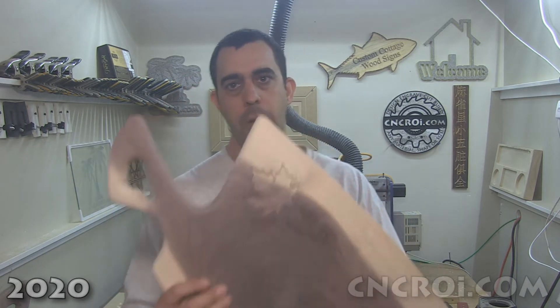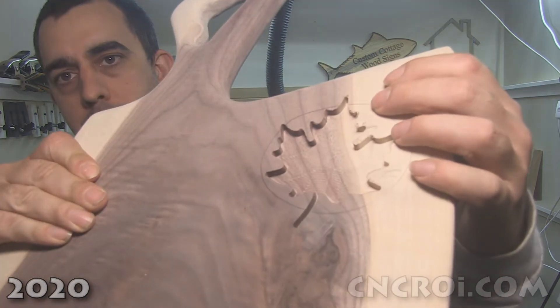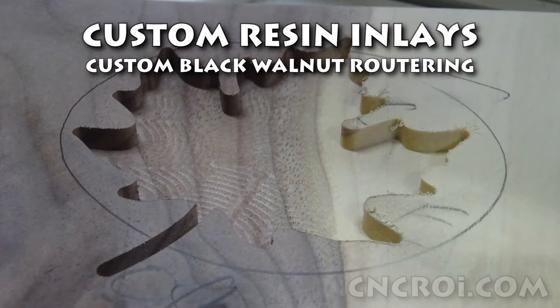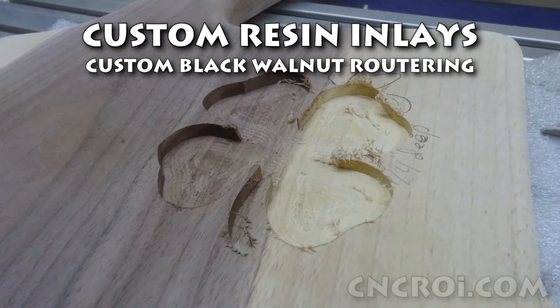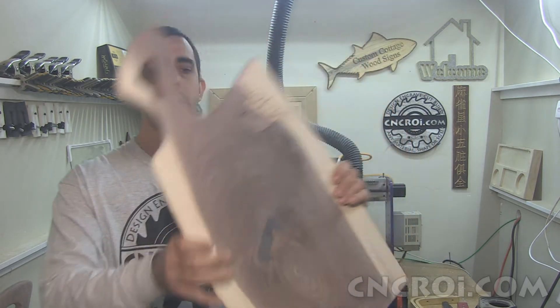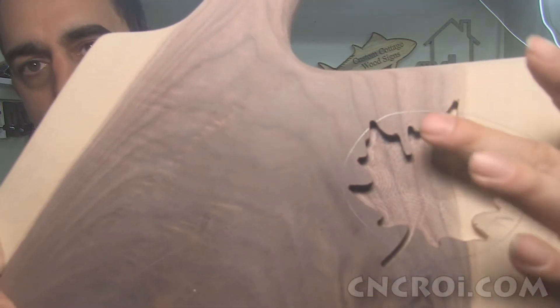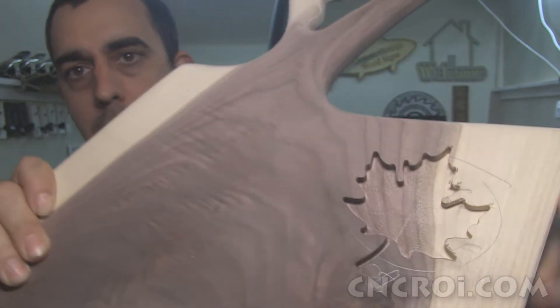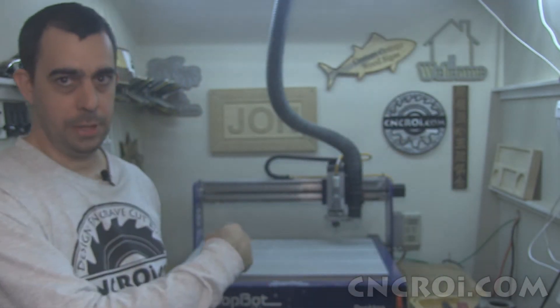Hi there, I'm John from cncri.com and today we're going to do some CNC routering inside of custom Black Walnut charcuterie boards. This is Black Walnut, it's Live Edge, and we're actually etching in different things into the board itself. It's roughly a quarter inch or six millimeters deep, and it's done with the little machine behind me here, which is a ShopBot desktop, which I've had almost 10 years. It's a wonderful machine, still works great to this day.